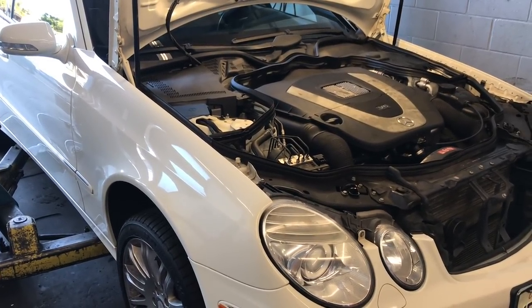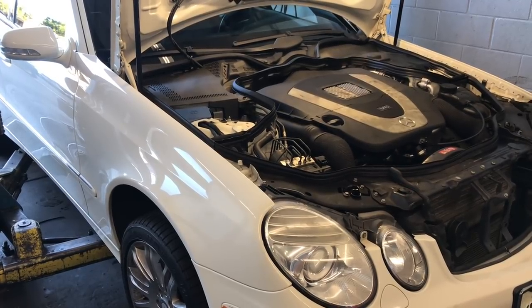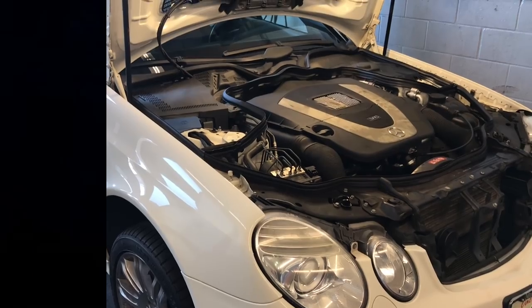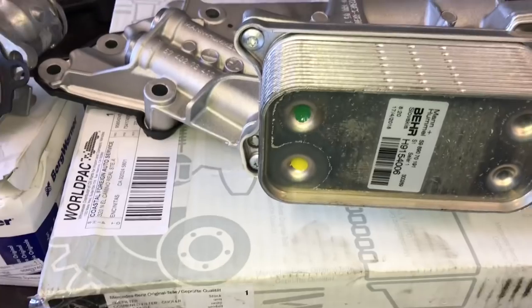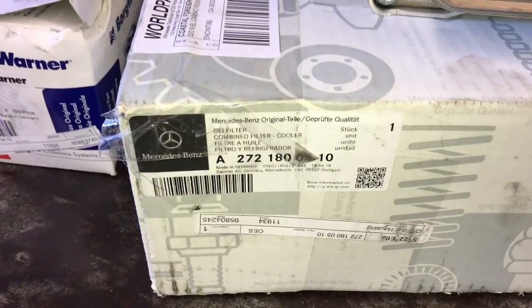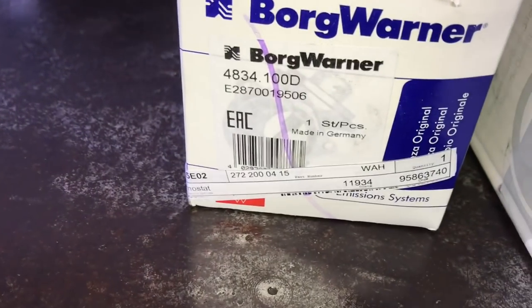2009 through 2016 Mercedes E350 oil filter housing replacement. I'm Brian Esso from How To Automotive. I'm going to walk you step by step through the process of changing the oil filter housing. Before we get started I want to show you the part numbers for this job. We're going to need the oil filter housing — I'm going to be using a factory replacement part — and we're also going to need a thermostat. I will link up both of these parts in the description of the video.